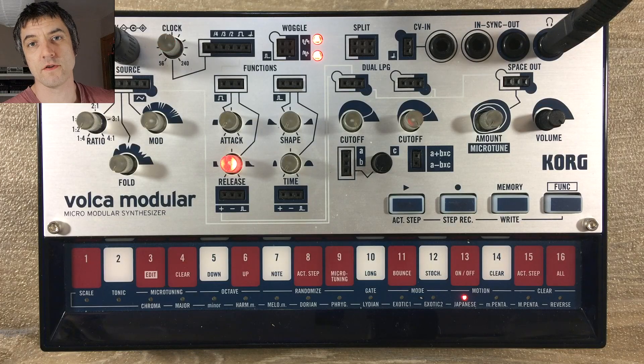Hi everyone. You'll probably notice I've been using the Vulcan Modular quite a lot since I bought it — it's been all over my channel for a while. But I've known since I bought it that it has a bit of a distortion problem, and it's taken me till today to work out how to actually solve this.